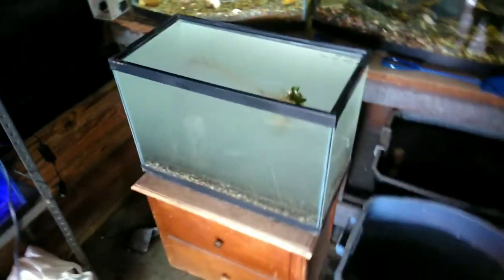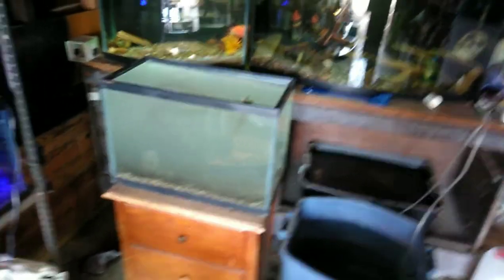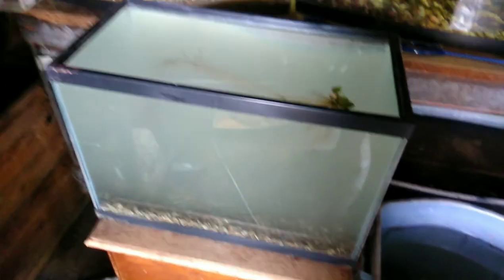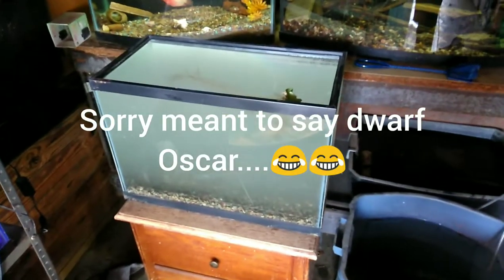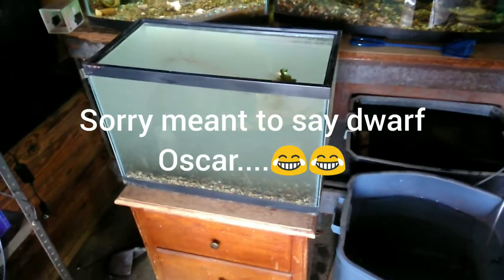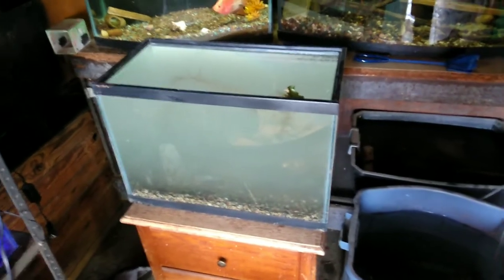This is another new tank — it's super cloudy right now because I guess I didn't rinse the gravel off as much as I thought. I'm gonna throw one of my extra hang-on-the-back filters on there with a bunch of filter floss in the next day or two, stir up the gravel and get all that out. I think I'm gonna put my Dorf Beicher in this tank and make it his home by himself — it's a 29-gallon high.